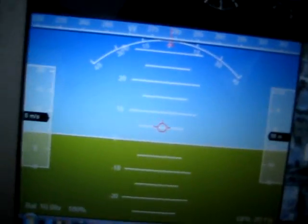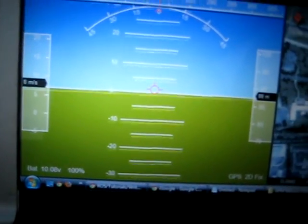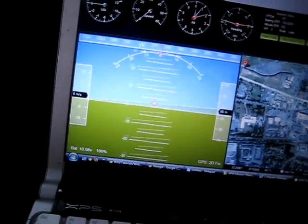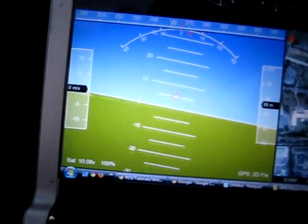I'm also getting roll, pitch, and yaw data on the artificial horizon. It's moving the system. Let me just tilt the board right here — and there you go, see the pitch, roll and yaw. I don't think you can see that.